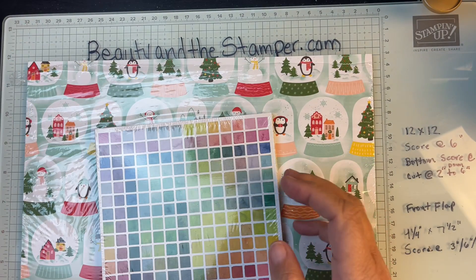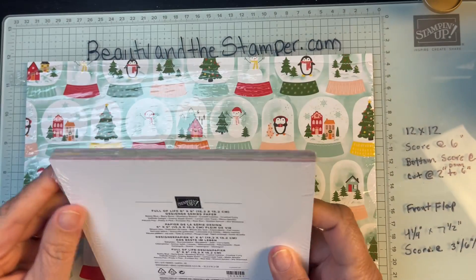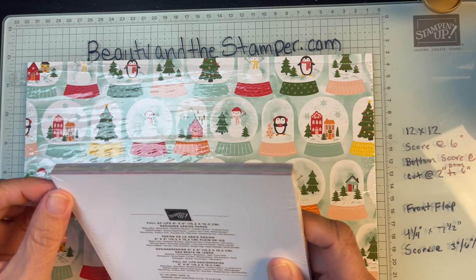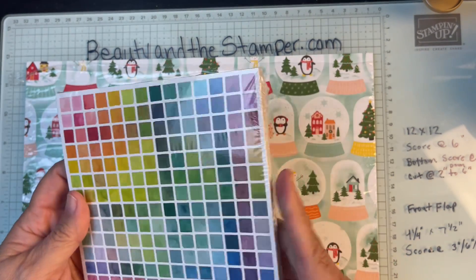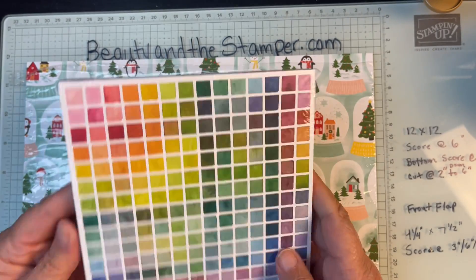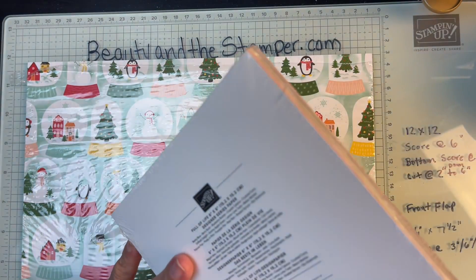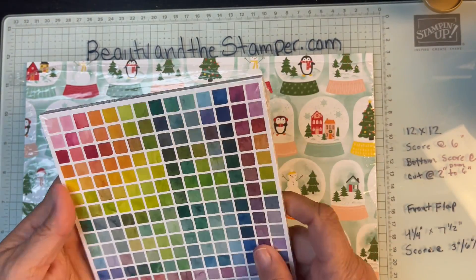This paper is from the annual catalog — it's the Full of Life 6x6 paper pack. I loved it so much, and I had some from a paper share, but I wanted a whole pack all to myself. We're going to have some fun with that!